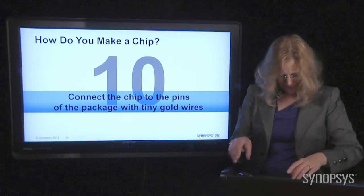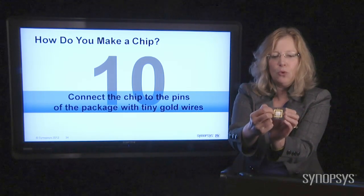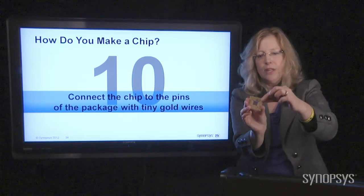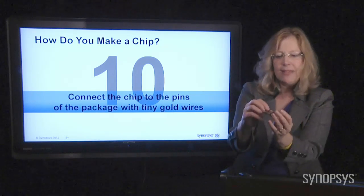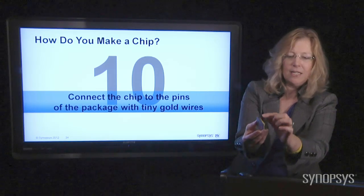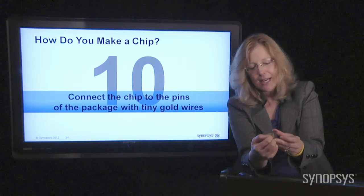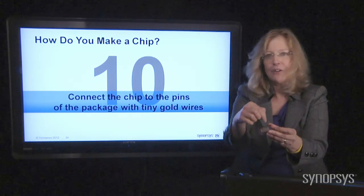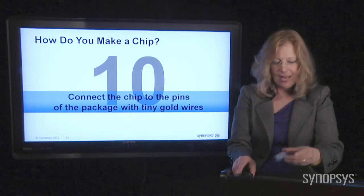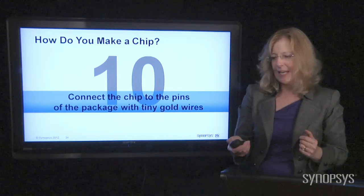The next thing you need to do is connect the edge of that chip to these little gold shelves, because these little shelves connect to the outside world via pins — little wires that poke out. That's how you get all that electricity in and out of the chip. You send electricity in on one of these wires, it connects to the shelf, tiny gold wires connect to the chip, and then the electricity goes round and round and does things. Then the electricity comes out on one of the other pins. That's a really important part of connecting the chip so that information can get in and out of it to the outside world.